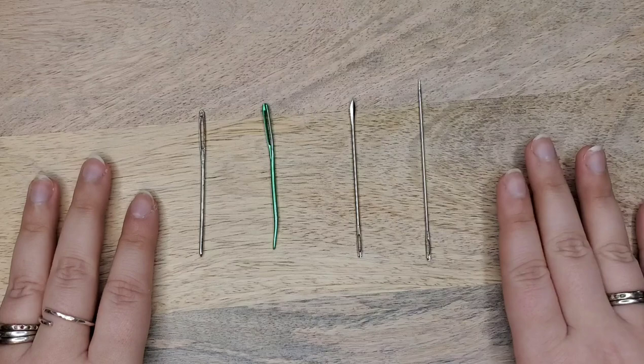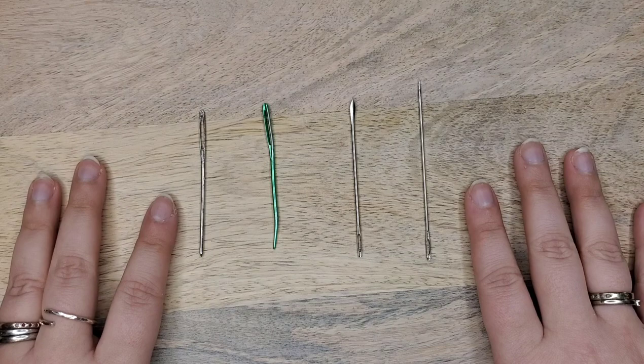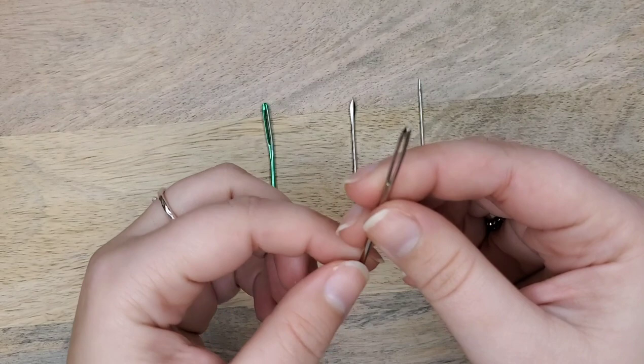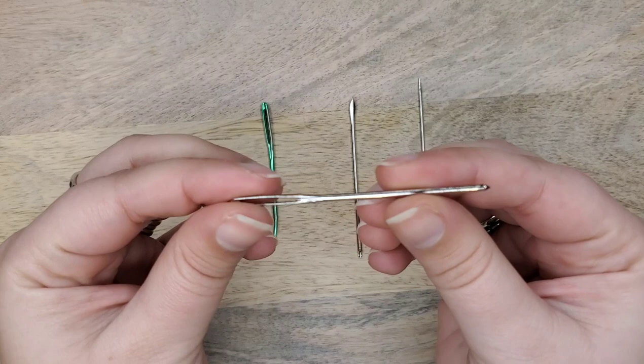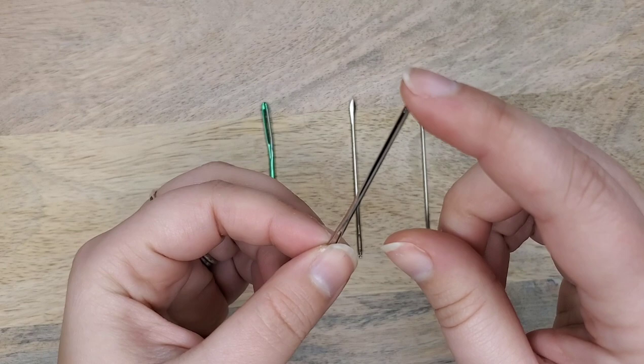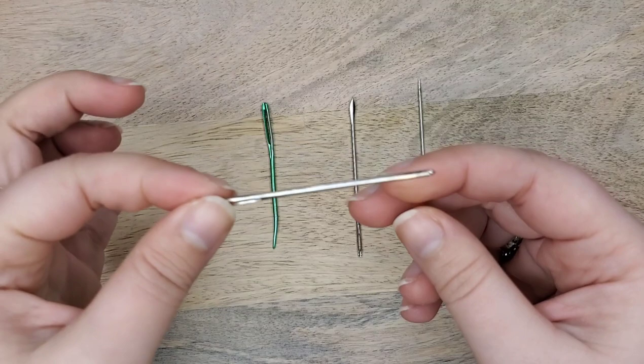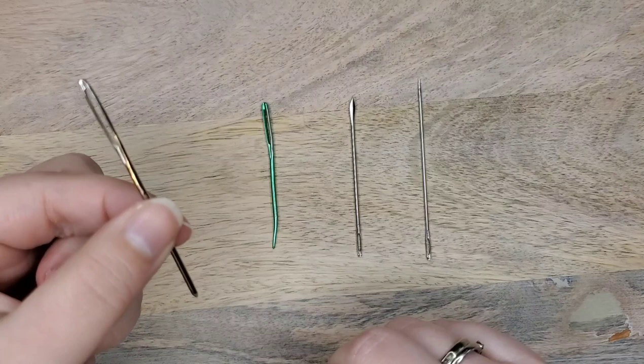One of the first things you'll need is a darning needle, and not all darning needles are created equal. This is a really classic darning needle — maybe two inches long, it's dull, not sharp, not gonna hurt you, it's got quite a big hole. This is probably what most people use to stitch together their crochet work. It works because it's not sharp, but it's not very long, and because the hole is so big, it can sometimes be hard to pull through the really tight stitches of amigurumi. So I wouldn't necessarily recommend this, although I do have a lot of those.